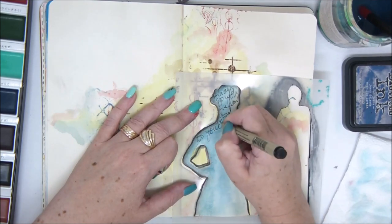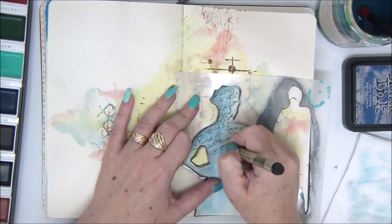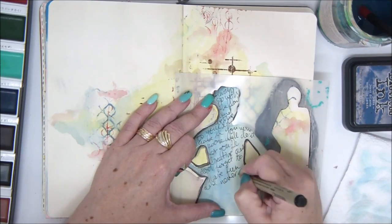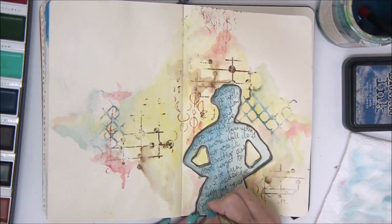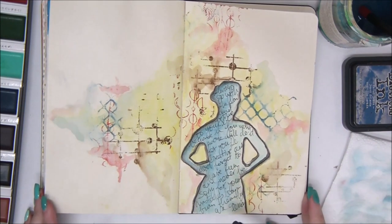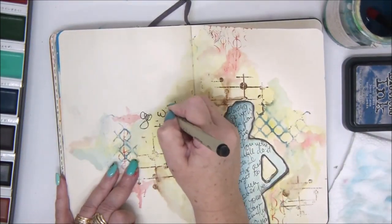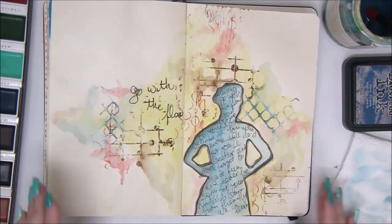I'm adding a little bit of journaling inside my image. You can write whatever you want or leave it empty, but I always like to add text to my art journal pages. If you want to do that, you need your surface to be completely dry, otherwise your pen won't work on a wet surface. I also want to add a little title: 'Go with the flow.' That's sort of a word game because we are using watercolors and they flow sometimes.